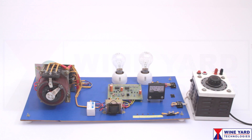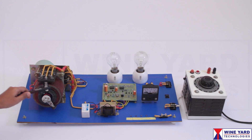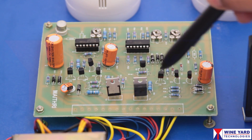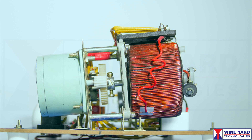If the line voltage is higher than 230 volts, this triac drives the servo motor in the clockwise direction. If the line voltage is less than 230 volts, this triac drives the servo motor in the counter clockwise direction. This auto transformer is mechanically coupled with this servo motor.